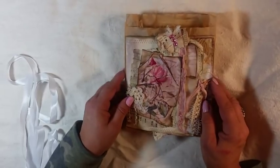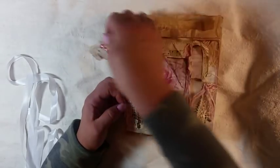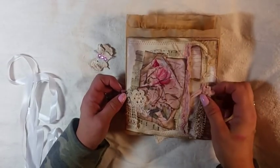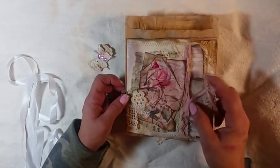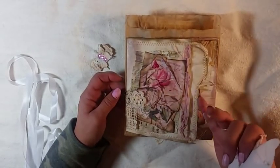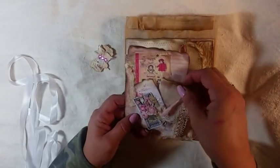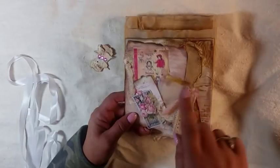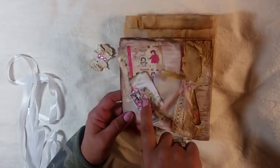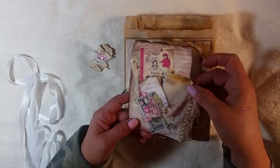So we start with — we got the paper clip. And we have a tag that is inside a music bag file folder. This is a tag — this is Nevermore Creations. And these are the little Tim Holtz cards that I altered. Just a little collage piece.